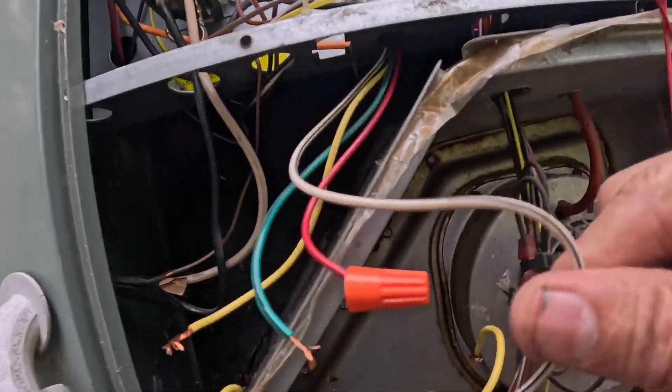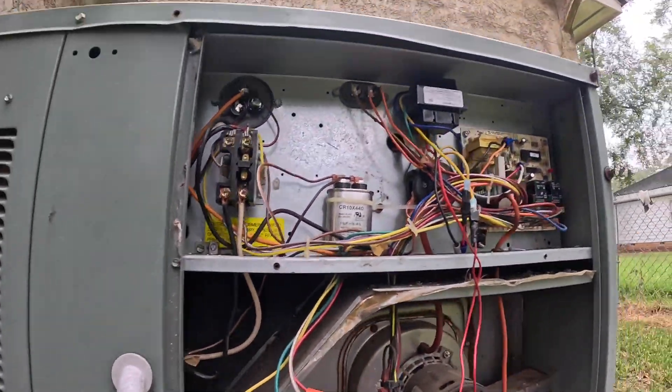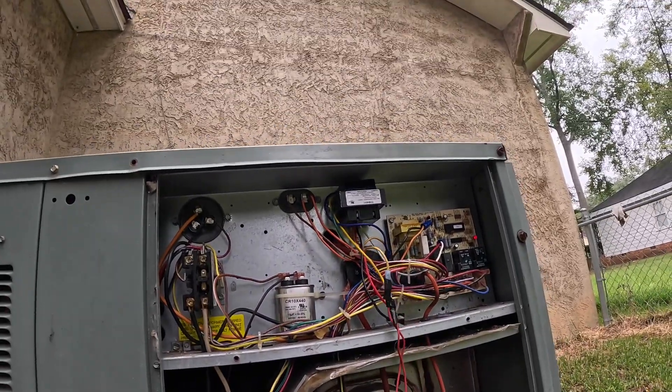Alright, the only wire that's still hooked up is white. And right now I am not tripping anything — there is nothing.